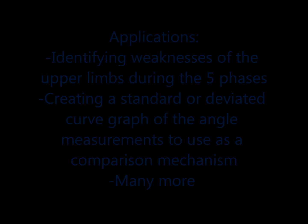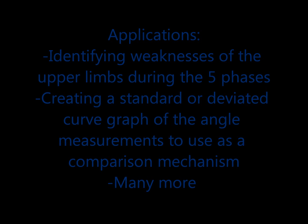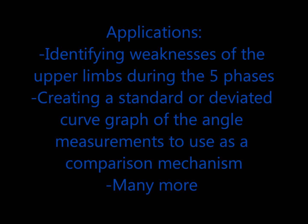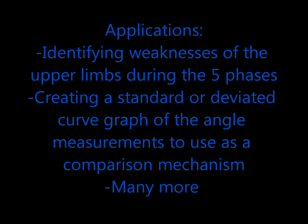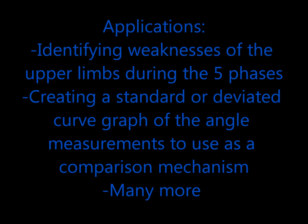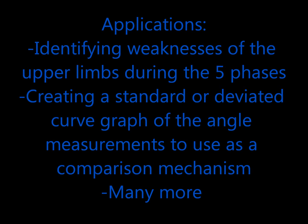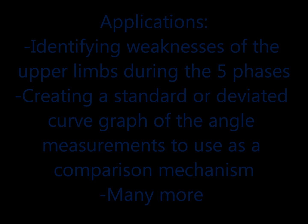There are many successful applications to using this motion analysis software and performing the reach and grasp task. Some of them include identifying weaknesses in the upper limbs during the five phases of the cycle. You can also create a standard or deviated curve graph of the angle measures recorded during the duration of the cycle to use as a comparison mechanism of different populations. And because there are many different options on the software, there are also many more applications as well. Well, that concludes my presentation. I hope this was helpful.